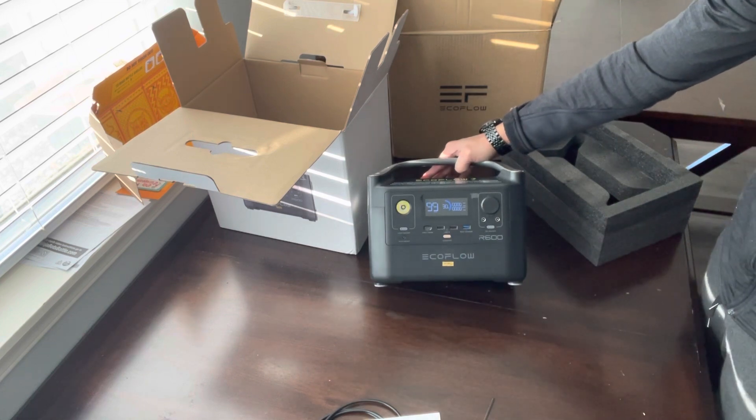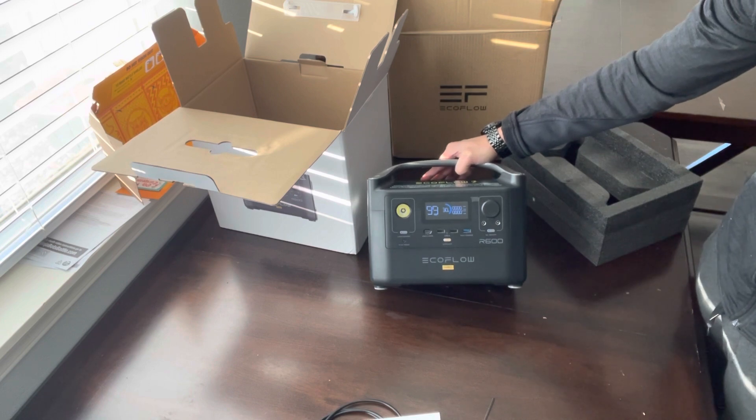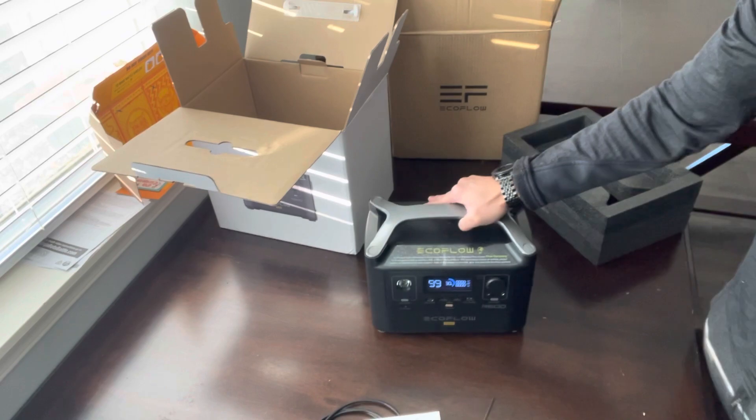It comes to about 30% charge. If you guys have any questions, let me know. Thanks.